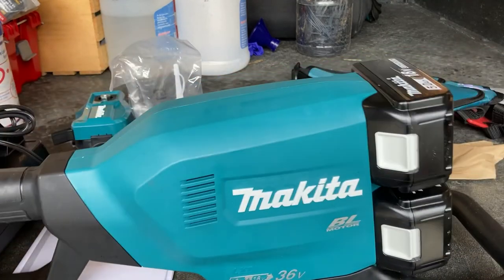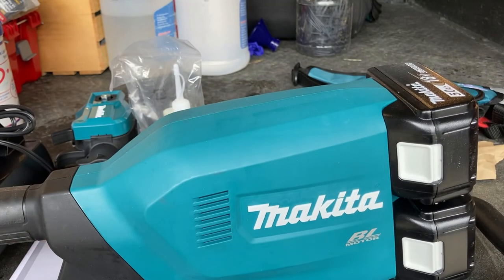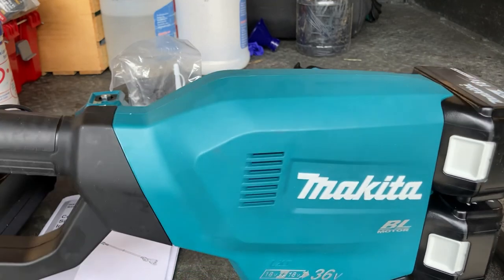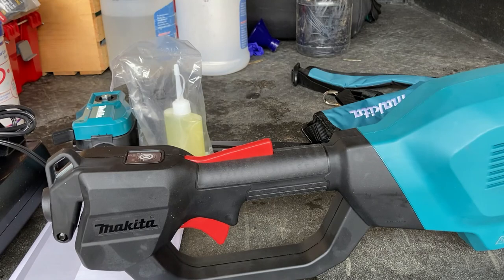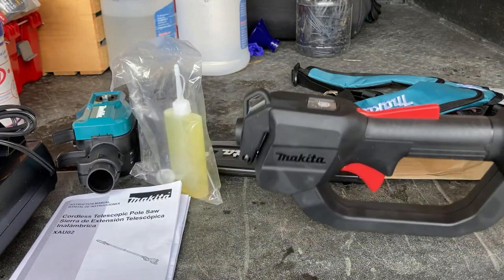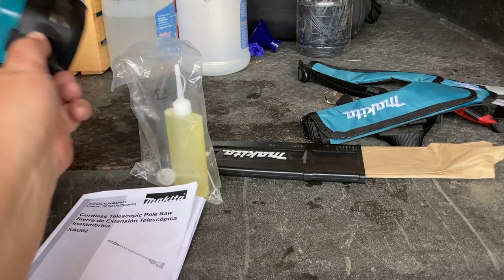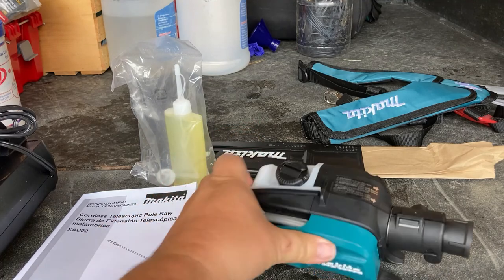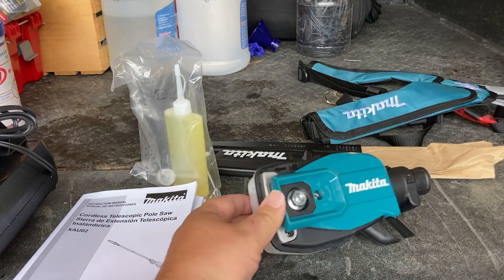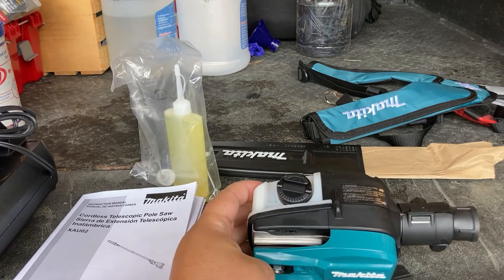There is a little bit of weight at the back with the battery packs and stuff, but that's kind of to be expected. It's a nice, sturdy, big unit. Then we have our electric chainsaw unit right here, and we have a place for chain oil. So we've got our little electric unit there.